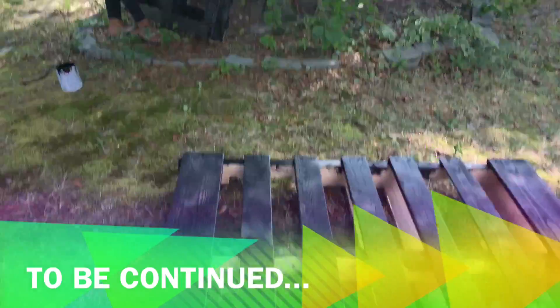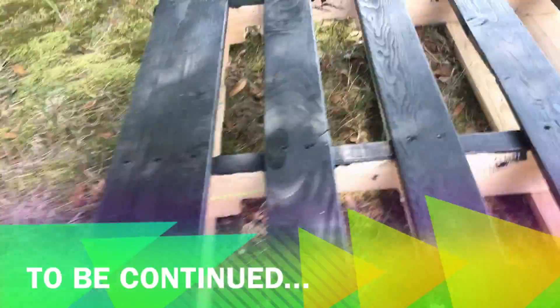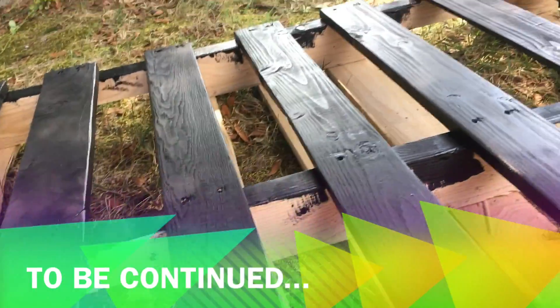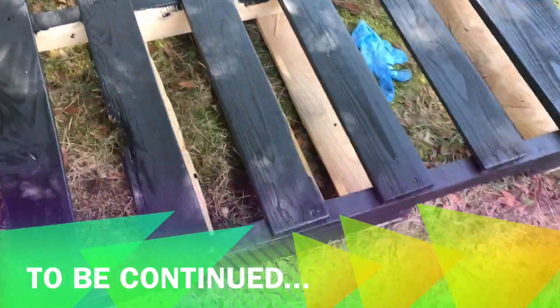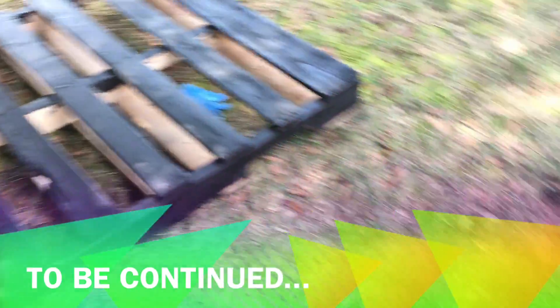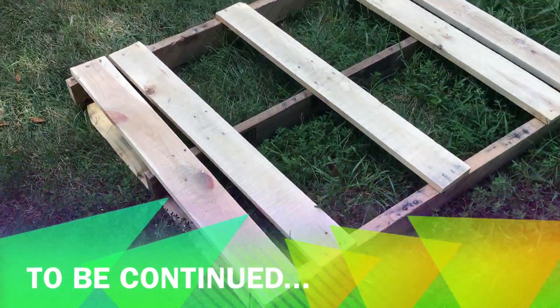Thank you all for watching this video. Tune in to the next episode and we'll show you our progress on the dining room table, also on my daughter Brooklyn's pallet bed with the LED light accents that we're going to build, and a lot more. Thanks for watching.